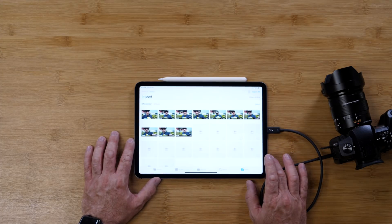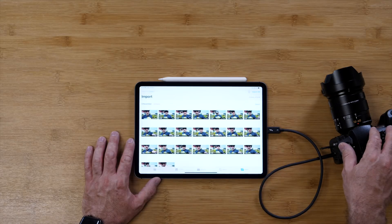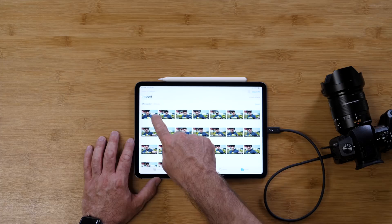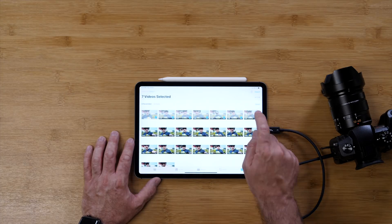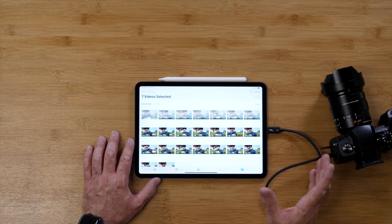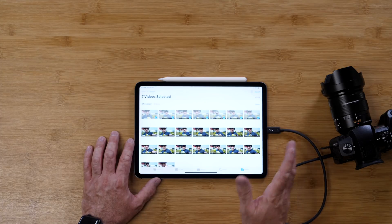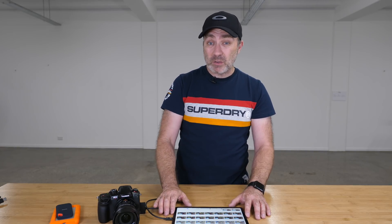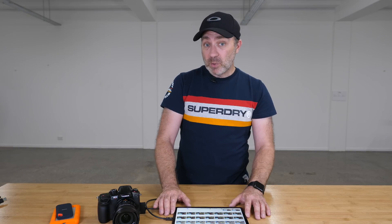All of your videos stored on the GH5 and GH5S are accessible on the iPad. You can tap on the ones you want, import them, and they're stored on there. You can actually edit the 4K 60p footage with LumaFusion, which is a really good movie editing software on the iPad. It works really well on the new iPad Pro — it's seamless. You can edit 60p 4K video on there, something iMovie can't even do.